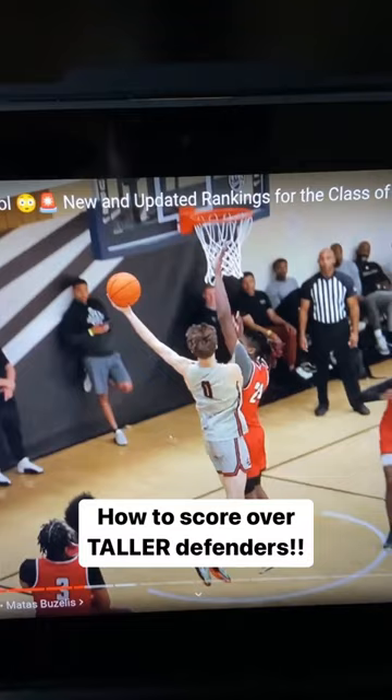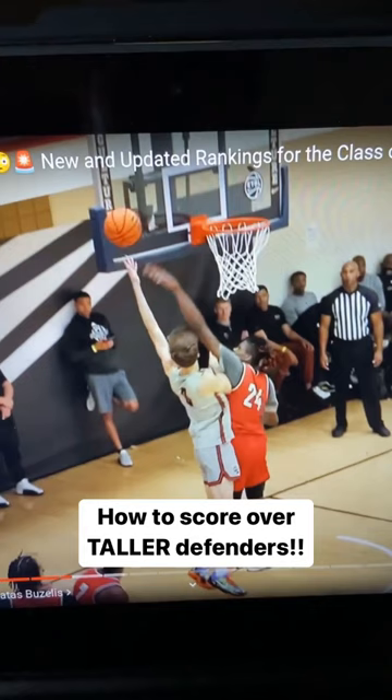This is something we teach. You always have to be able to do this with both hands to get around longer and taller defenders. That's definitely a foul — he got hit in the arm — but he extends it with the left. That's just super well done, and that's what we call a slide-by.